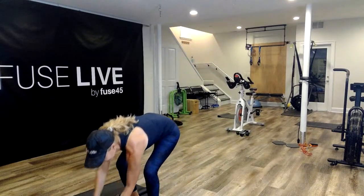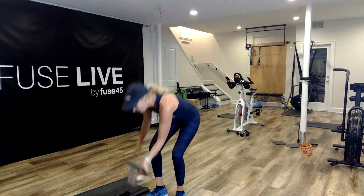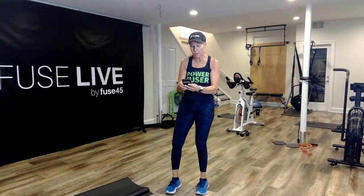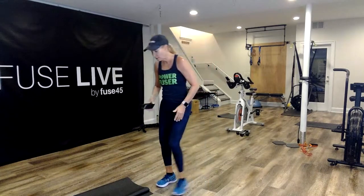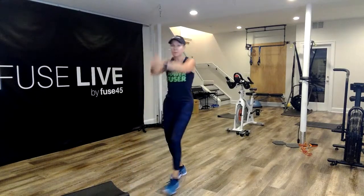Let me get my timer on and we're going to get moving. I hope everyone is staying cool out there — it is toasty. I want to welcome our new fusers. Jessica, welcome! Alright, everybody get ready. In three, two, here we go.